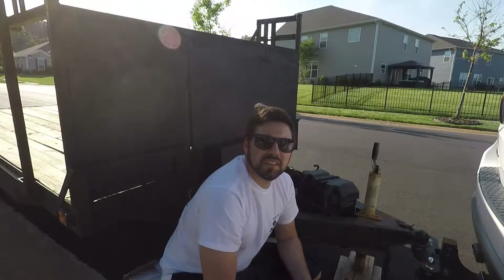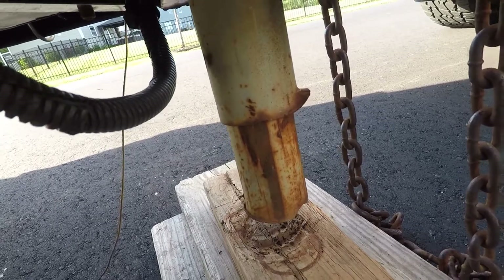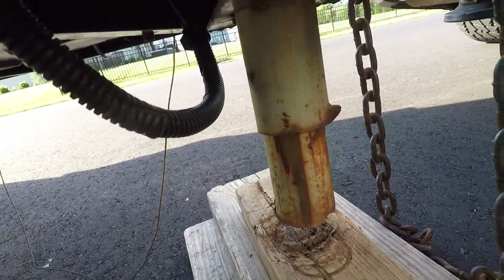Two problems. One, I can't get this bolt out of this socket so I'm going to have to use my vise. And two, you see that lip right there? I'm going to have to try and beat that flat because I can't take it out right now.